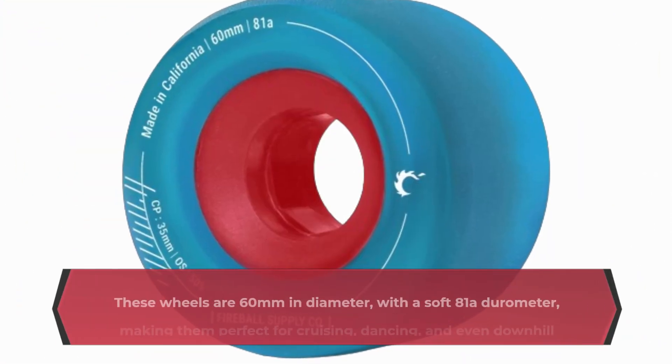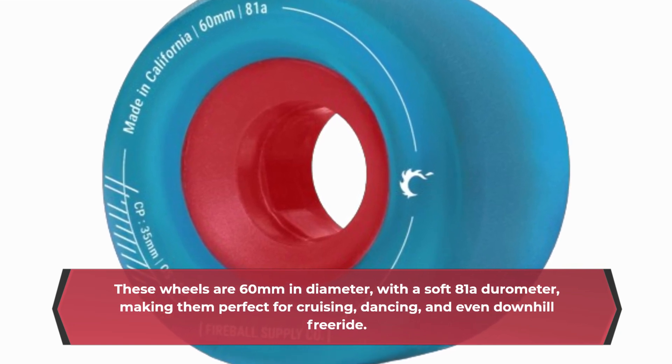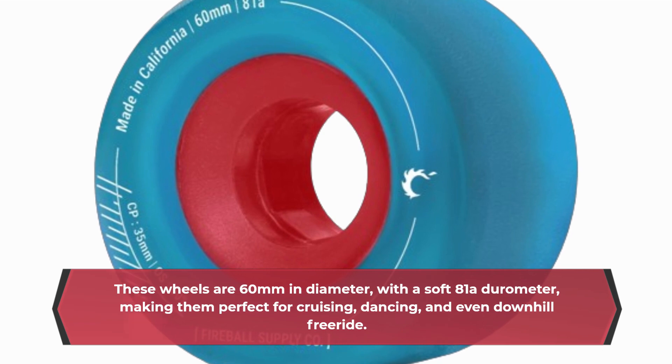Let's start with the basics. These wheels are 60mm in diameter, with a soft 81A durometer, making them perfect for cruising, dancing, and even downhill freeride.